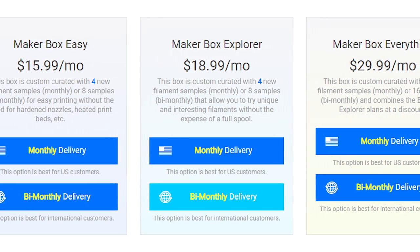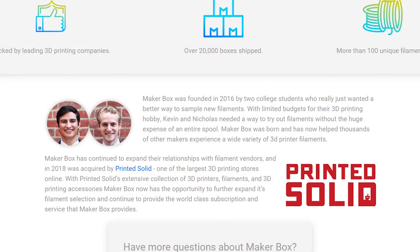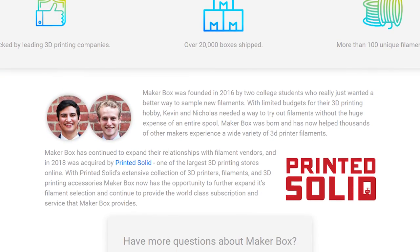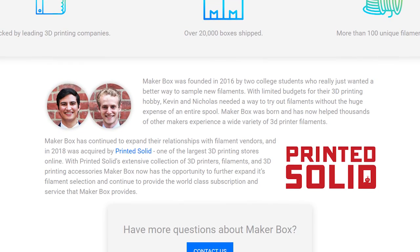Most U.S. customers get a monthly box. International customers often get a bi-monthly box — the two boxes are combined to save on shipping, because shipping internationally costs money. The purpose of MakerBox is there are just tons of materials coming out all the time. This is my job — finding materials — and I have a hard time keeping on top of it.